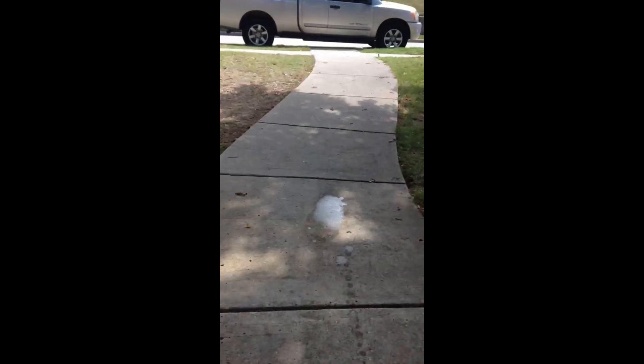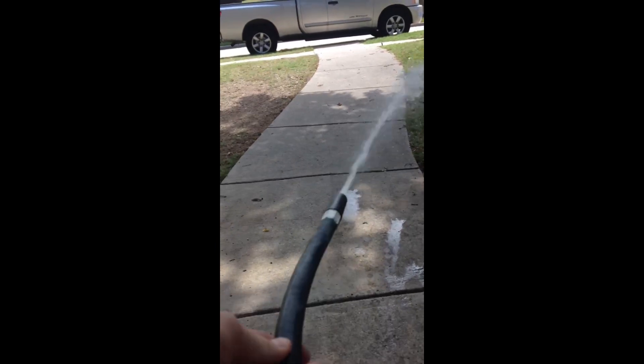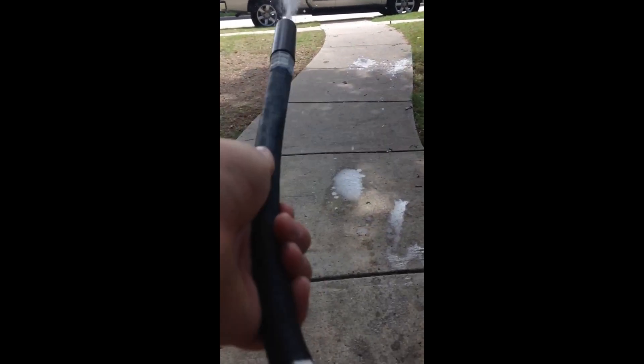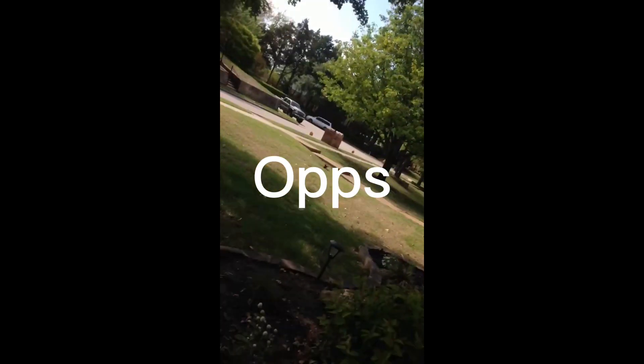It's pretty fun. Sorry, I'm kind of walking weird. She was pretty far. Look at that. Sorry about that. Hold on. It's pretty cool.